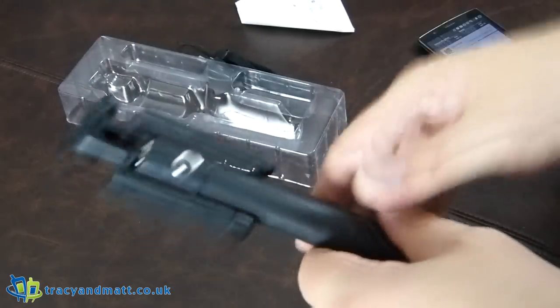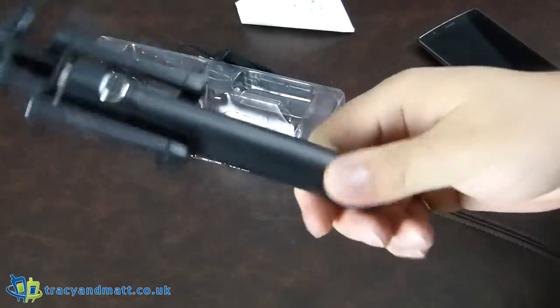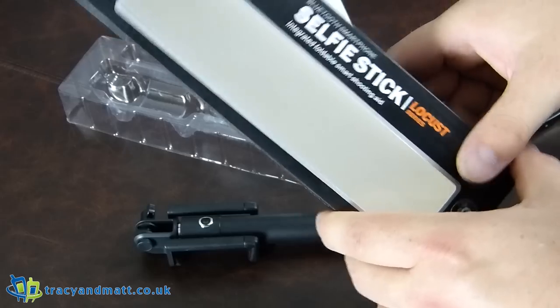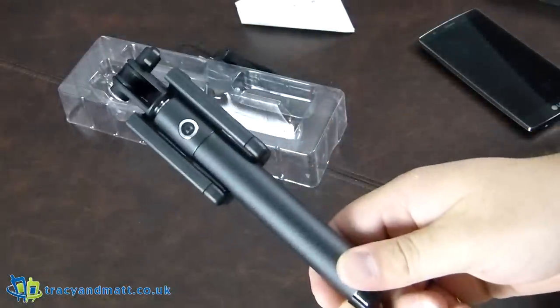I just hit the button there and my phone lit up. So yeah, half the price of the Elixir — I guess half the considerations to be taken into account. Not a bad selfie stick. There will be links below and in the description over on the site. All right, so thanks very much. Take care.